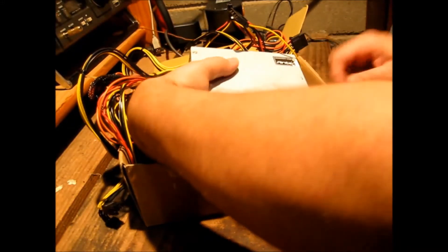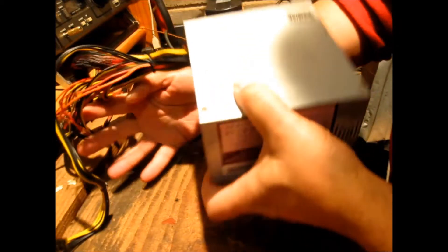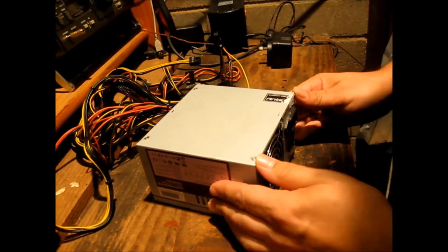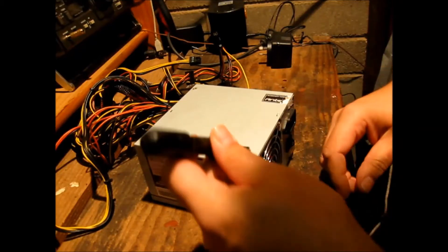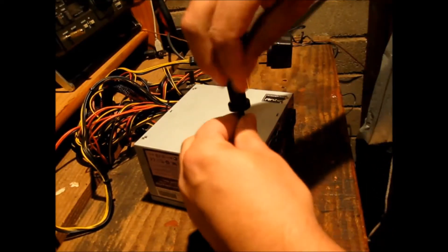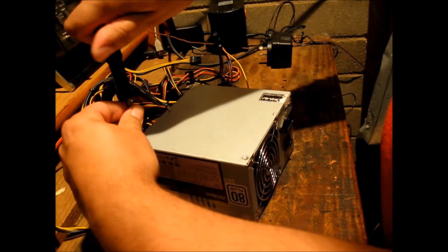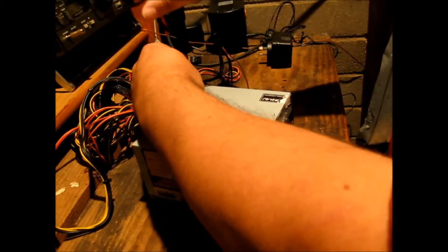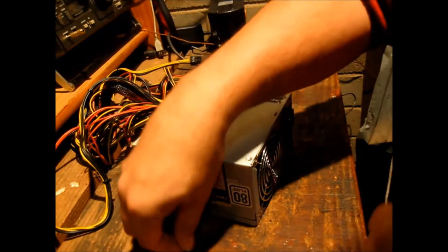Well, what we've got here is a good old Antec power supply — they're usually pretty good. This one appears to have died though, and we really ought to open it up and find out what's going on. We suspect there are some bad capacitors or something wrong with it — that's usually the case with these sorts of things. A quick look inside will give us a good idea.